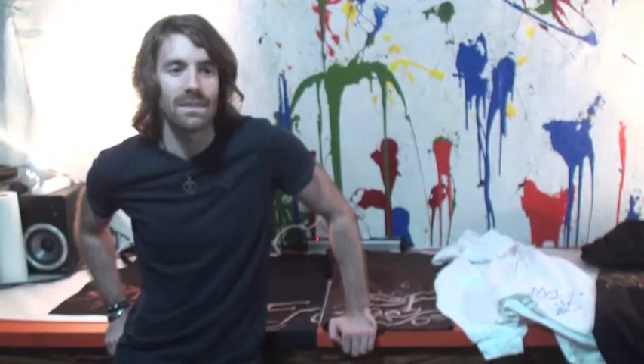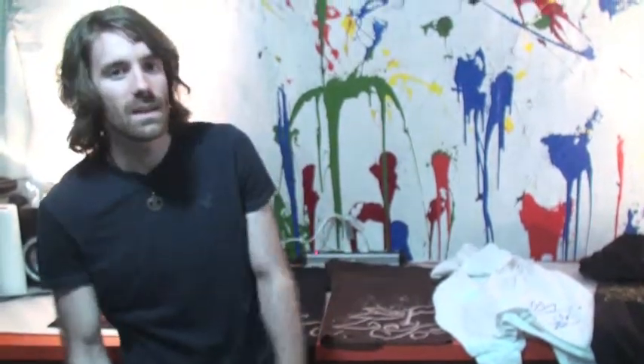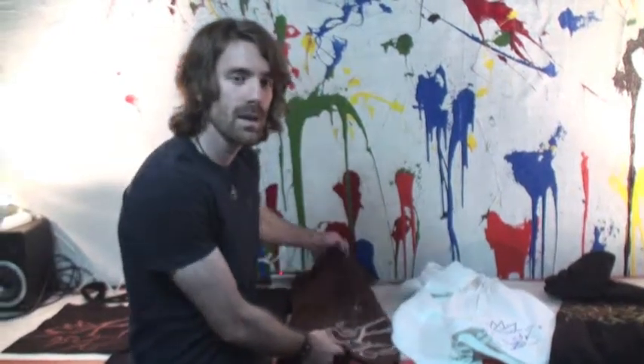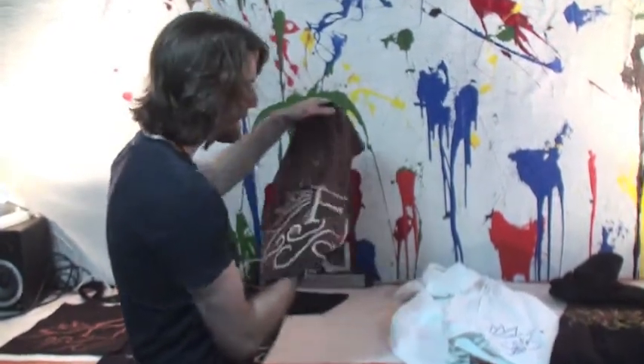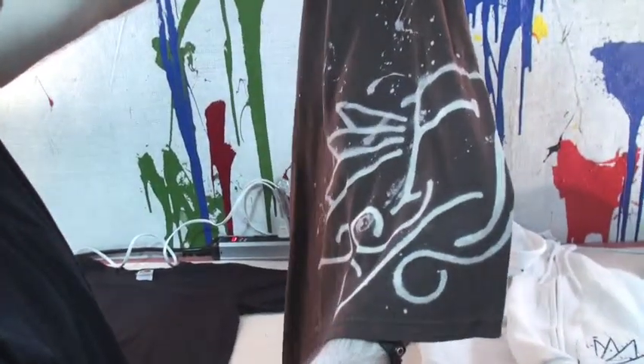So a few years ago when we started thinking about band merch, we decided that we didn't really want to do the typical thing. We wanted to do something DIY, make it kind of special. So we actually made a stencil of our FR emblem and did some custom branding right into the fabric using bleach on the shirts.